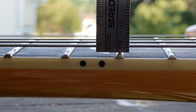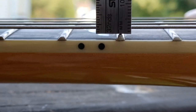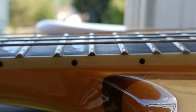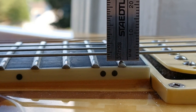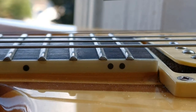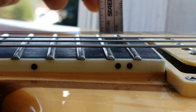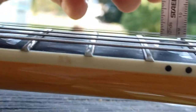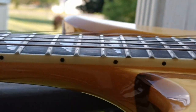The action looks like about two millimeters at the twelfth fret, and two and a half to three millimeters — depending on how shaky I am — to the bottom of the string on the low E. The high E is just over a millimeter, right at a millimeter.